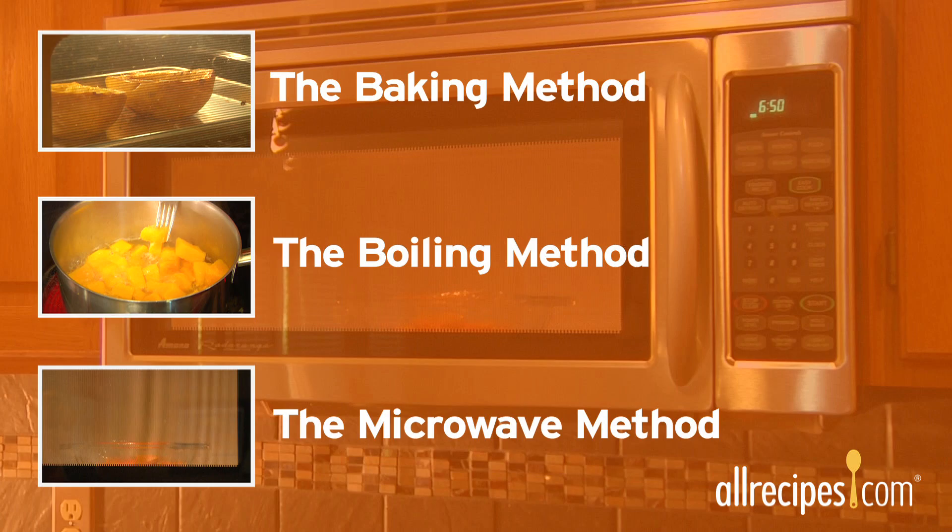To save time, cook winter squash ahead of time, then freeze it until you're ready to make festive pies, soups, and savory mashes. Winter squash are much more than decorations, now that you know how to prep and cook them.